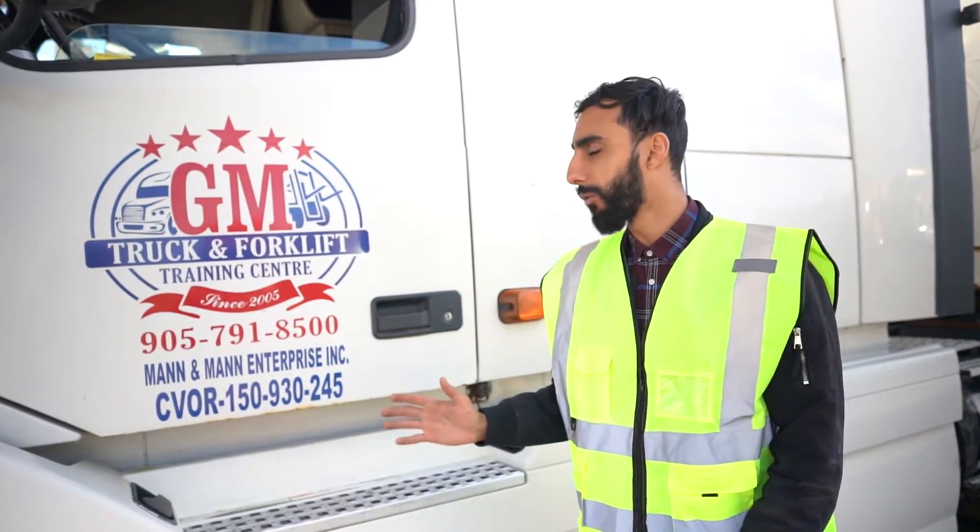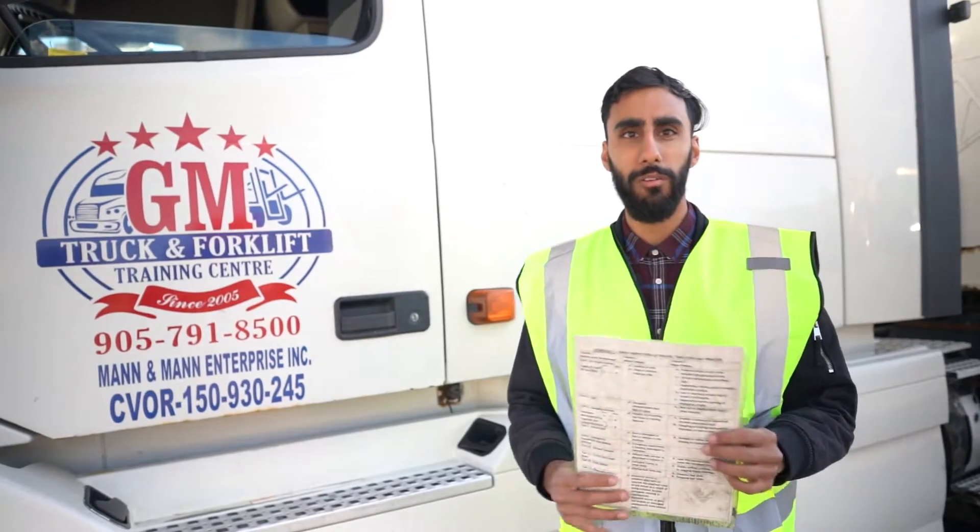Hi, this is Norman Van from GM Truck at Fort Cliff Training Center, and today we're going to be covering Schedule 1.